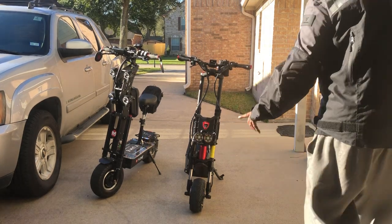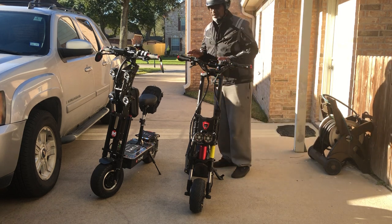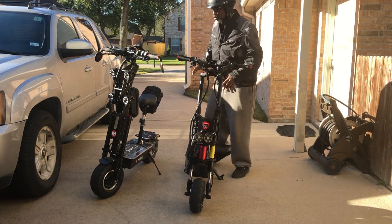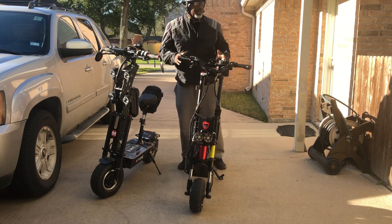You know what? I'm going to talk about one other thing. I do have this right here. Nothing's perfect. One thing they tell you about these scooters when you buy them — you should be mechanically inclined.